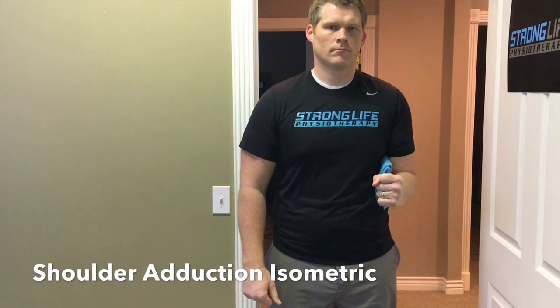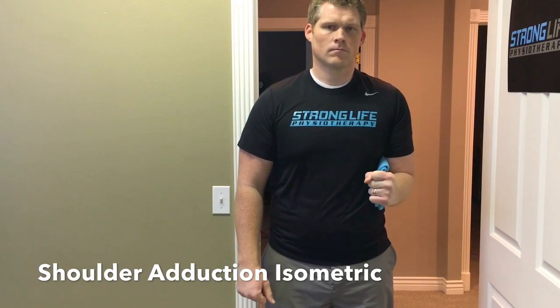The last one is shoulder adduction. Roll up a towel and squeeze your elbow inward against the towel. You can also use a pillow.